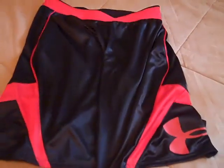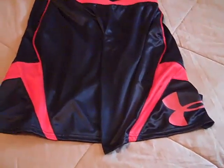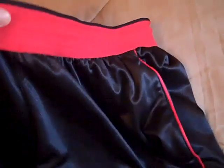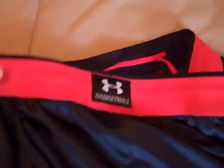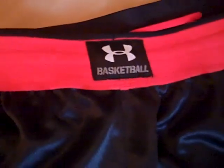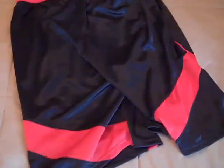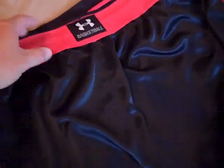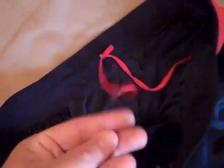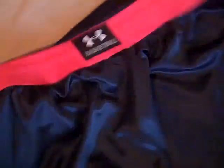This is the front of the shorts — you have the Under Armour logo on the side down on the leg, and the other side is blank, kind of the opposite. I'll show you the back real quick: it has an Under Armour basketball tag there, and that's what they look like from the back. I'll do a fit review and show you what they look like on me and show you that length I was talking about.